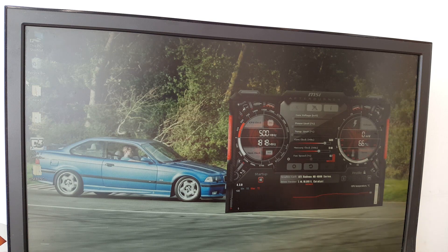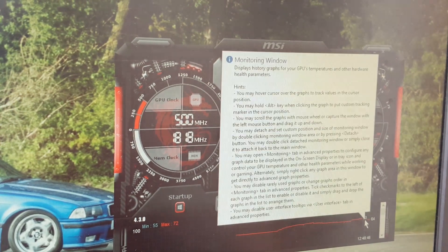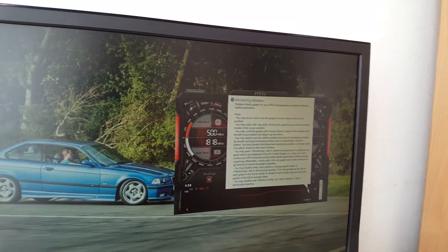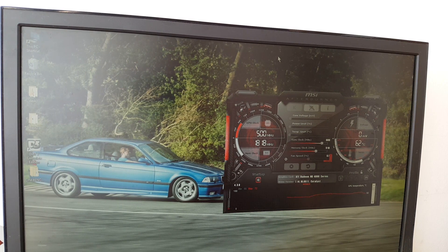You can see the temperatures — it peaked at 71°C, which is not that bad actually. I did change the thermal paste about a year ago — that's pretty cool. So yeah, thank you guys so much for watching. Please make sure to like and subscribe and I'll be seeing ya. Peace.